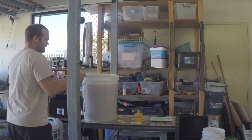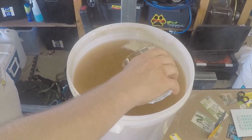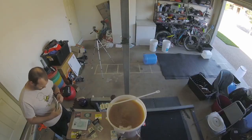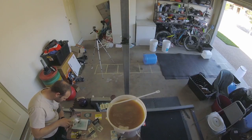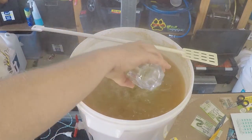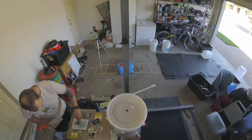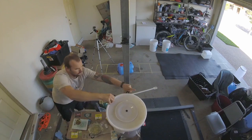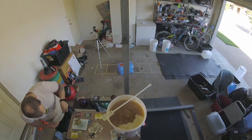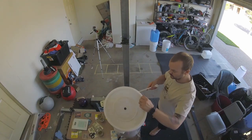First hop addition: 17 grams of Super Fry at 30 minutes. At 15 minutes left we've got 18 grams of Galaxy. And I added a Deltafloc tablet — I'm not sure what the difference between a Deltafloc and a Whirlfloc is.